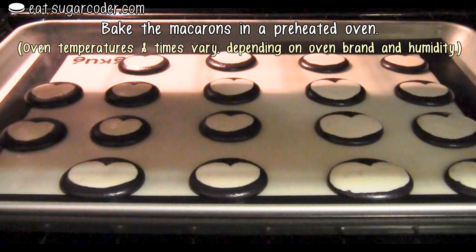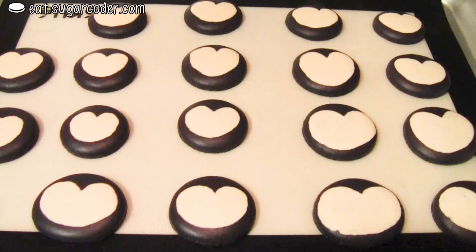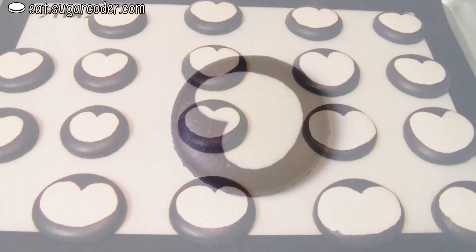Then bake the macarons in the preheated oven. Oven temperatures and times vary. Let the macarons cool completely before decorating.